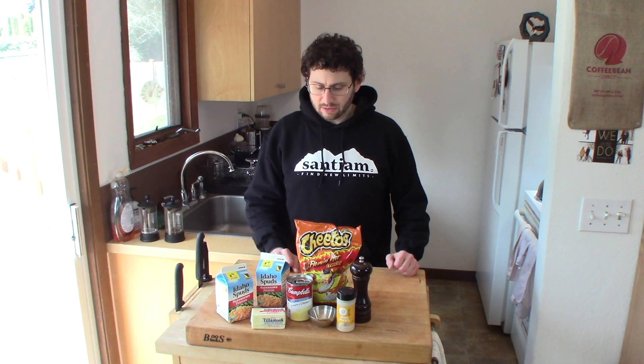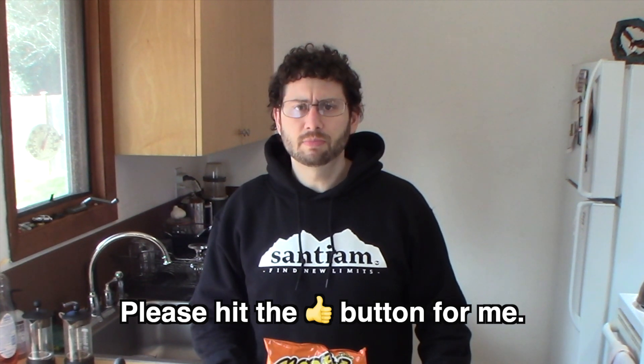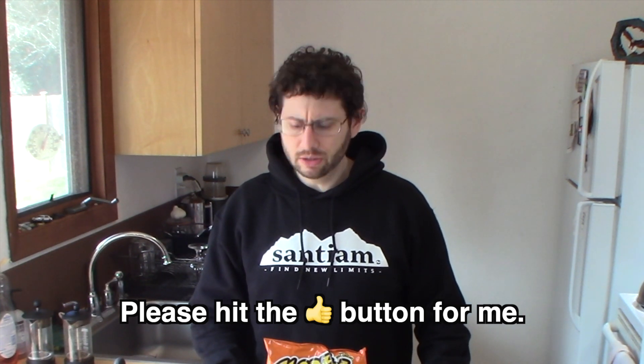Originally, I was going to cook this for you at the campfire in a Dutch oven, but we are in the middle of a quarantine because there's a worldwide pandemic. I sincerely hope you are all able to work from home and are still gainfully employed, and I also hope none of you need to make this recipe and take it to a funeral.